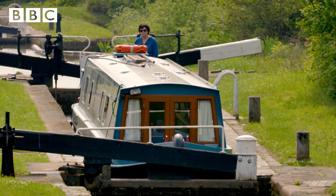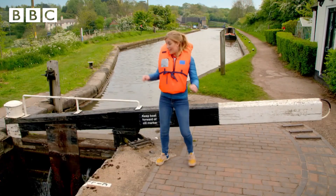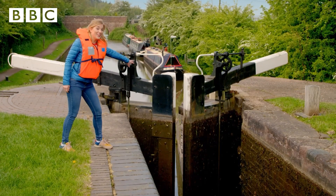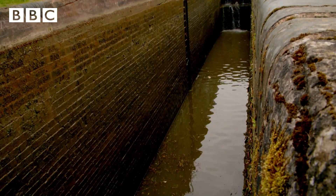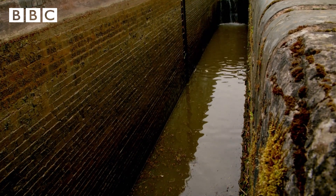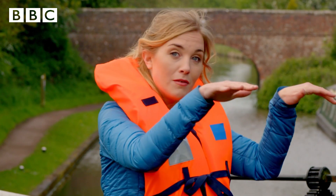All locks work the same way, using gates called lock gates. This one has one at the top and two at the bottom. And this middle part here is called the chamber. The chamber is very deep — it would be dangerous to get too close to the edge. And it's in the chamber where the narrowboat can travel up or down.